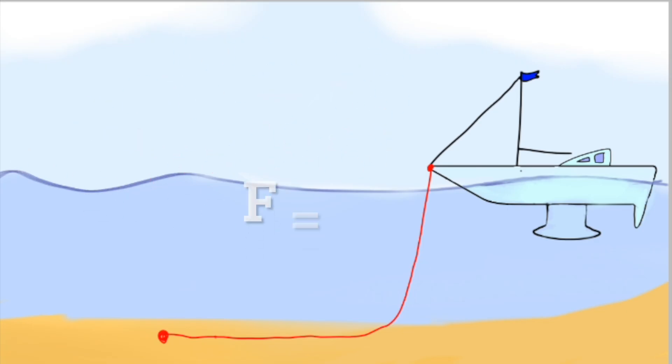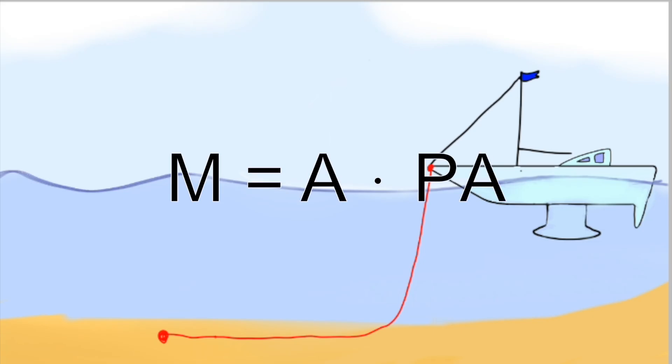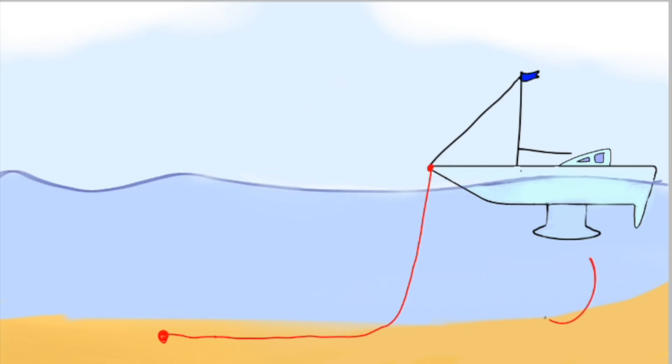This is why it is important for it to not be heaved together. The greater the mass, the greater the friction power. And the greater the surface area, the greater the mass.